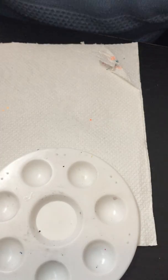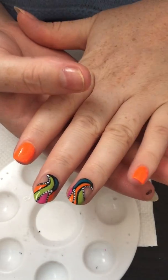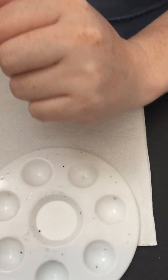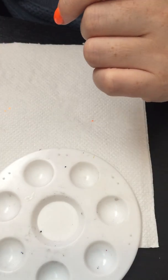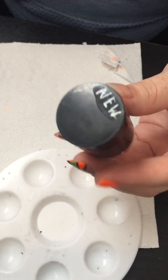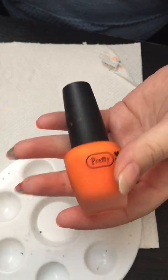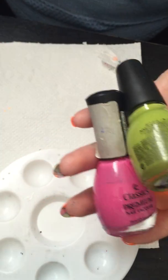Hey guys, welcome back to my channel! Today I want to show you how to create this beautiful summer design. What we will need for this design is a base coat, a dotting tool, a detailing brush or striping brush — whichever you prefer — some water, white and black paint, and nail polish. I will be using gorgeous orange, pink, green, and blue, plus a top coat.